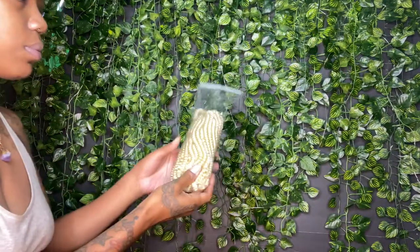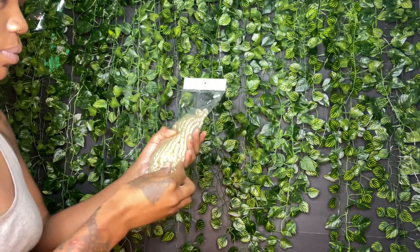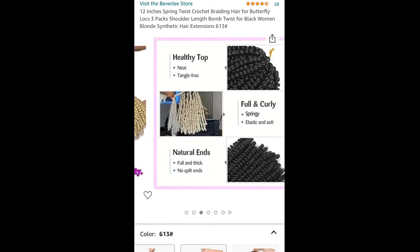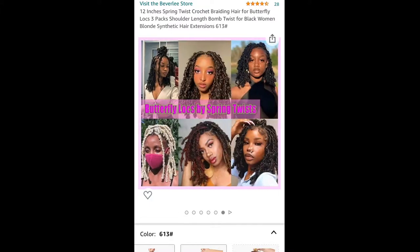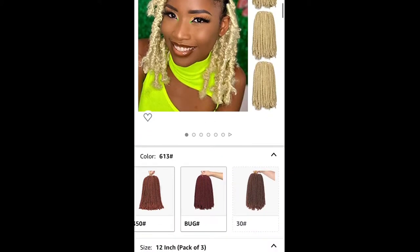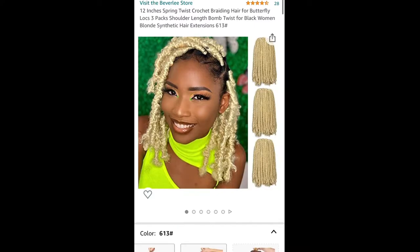So let's jump right into the video. Today I'm going to be installing a full lace wig that I made using spring twist hair from the Beverly Store on Amazon. This is their 12-inch spring twist crochet braiding hair for butterfly locks — three packs, shoulder length, bomb twist for Black women, blonde synthetic hair extensions in color 613. I got the 12-inch three-pack. They also have other colors and a 16-inch length available. More information and the purchase link are in my description box below.